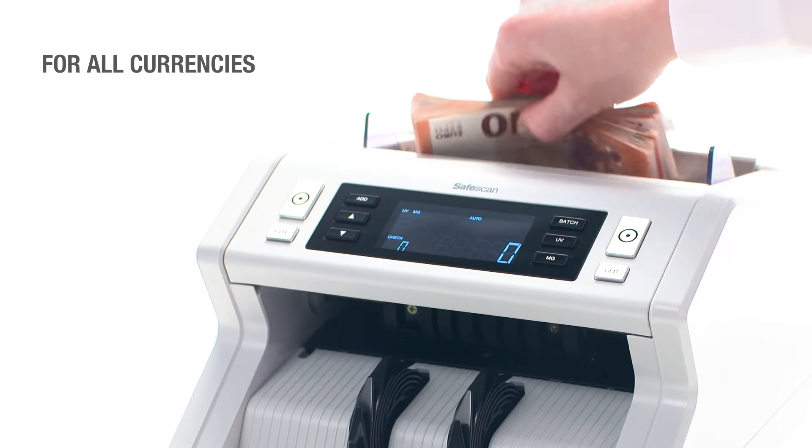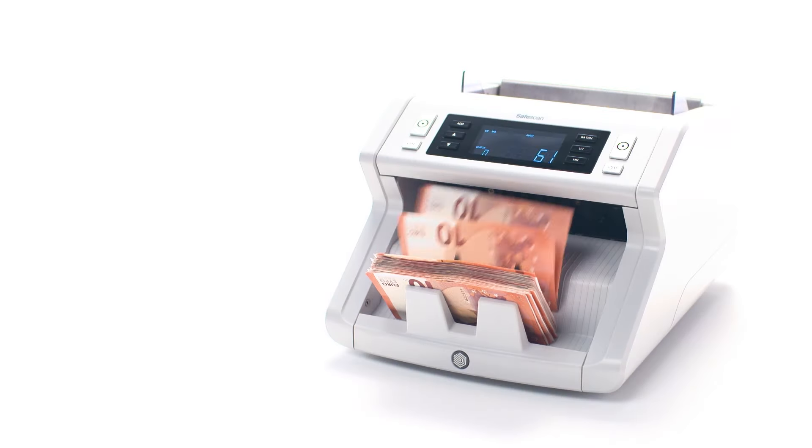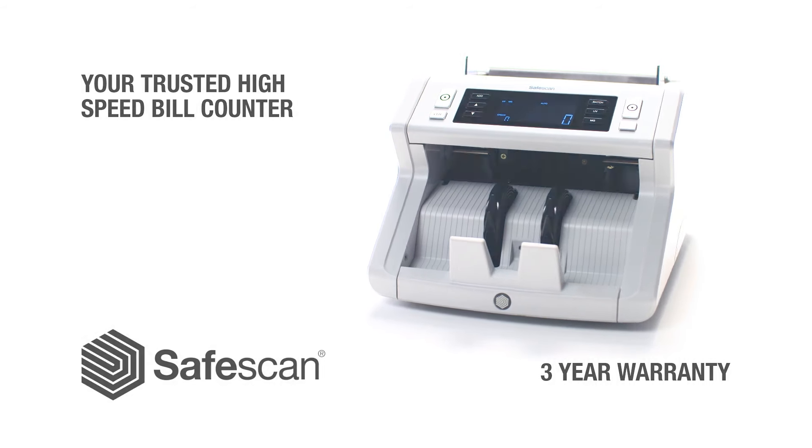The bill counters can count sorted bills for all currencies without having to change its settings. The SafeScan 2200 Series is manufactured to exacting quality standards and comes with a comprehensive three-year warranty.